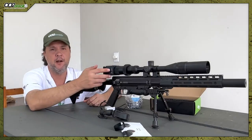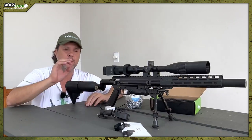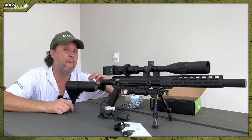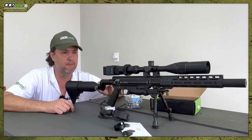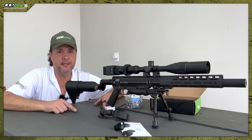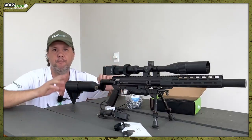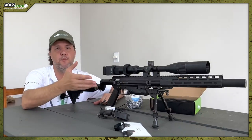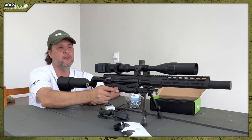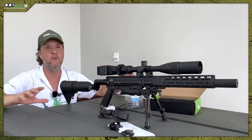Now let's talk about price. I paid 380 reais for this equipment without the memory card, with free shipping. It arrived here in Brazil and I paid no import tax at all. So it's a very cheap piece of equipment. If you're going to use it only at night, it's show of balls. Very nice. It's worth having this equipment, especially if you have difficulty with electronic devices — because it's very simple: install, tighten, adjust, ready.